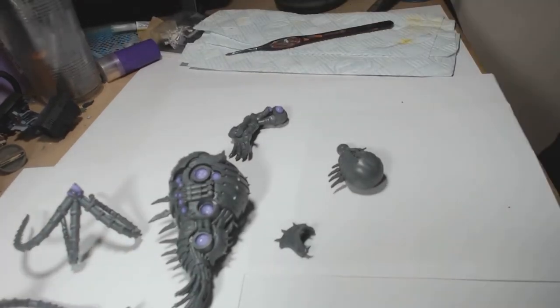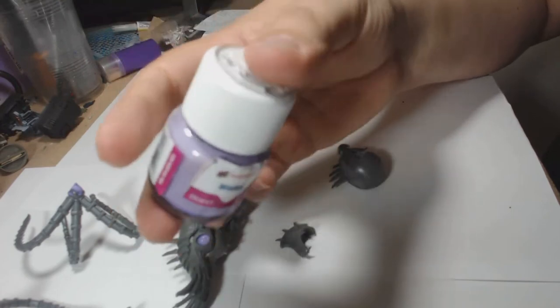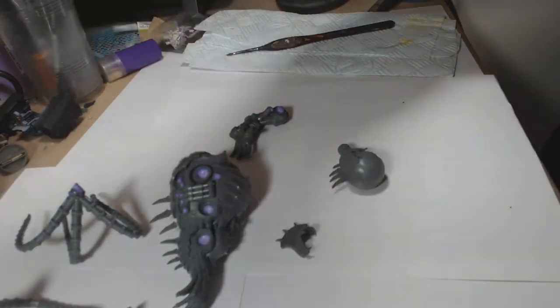Hello guys, this is Andy from Big Mac Paint Shop, and I am today putting together a World Eater Fiend, doing it in a good old-fashioned Khorne red, and I'm starting off with preparing the model.